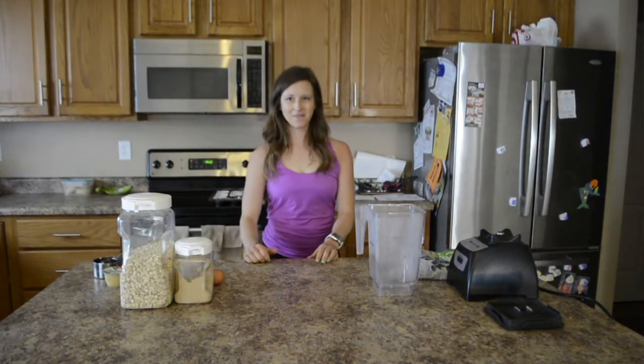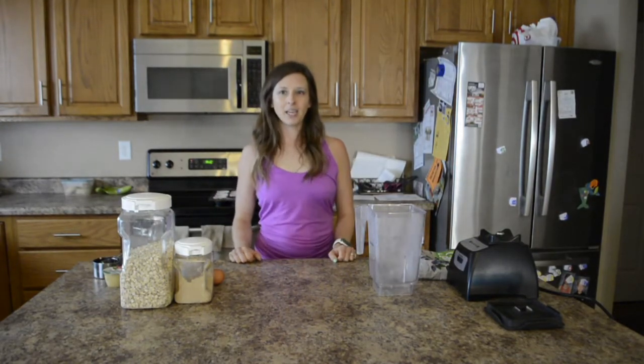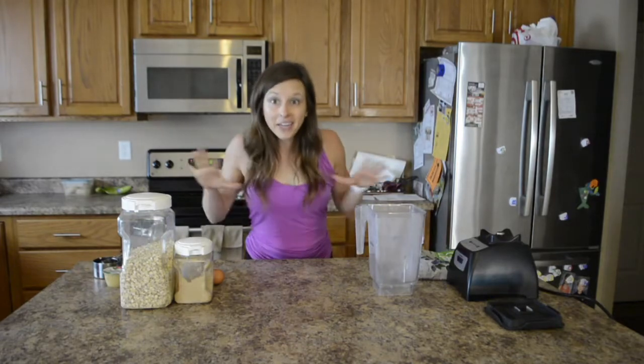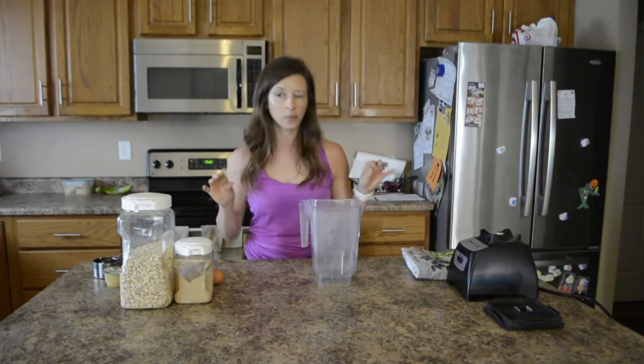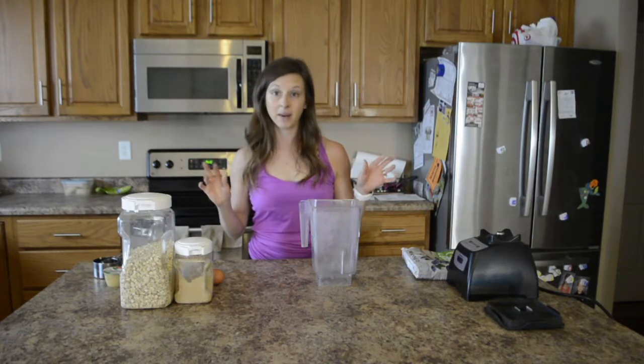Hey guys, thank you so much for joining Brenda King with EyeMarkouts.com. Today we are making healthy blueberry muffins. Here are all my ingredients and they are actually going to be done in the blender, so I am really excited about this. I make blender muffins pretty much every single week so my husband can take them to work and my kids love them too.